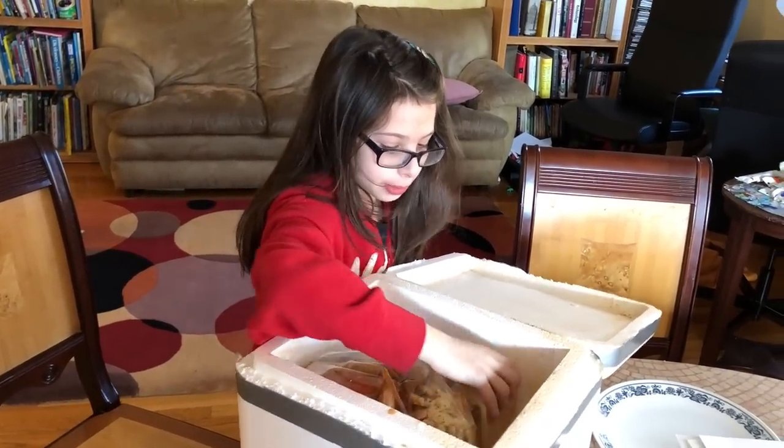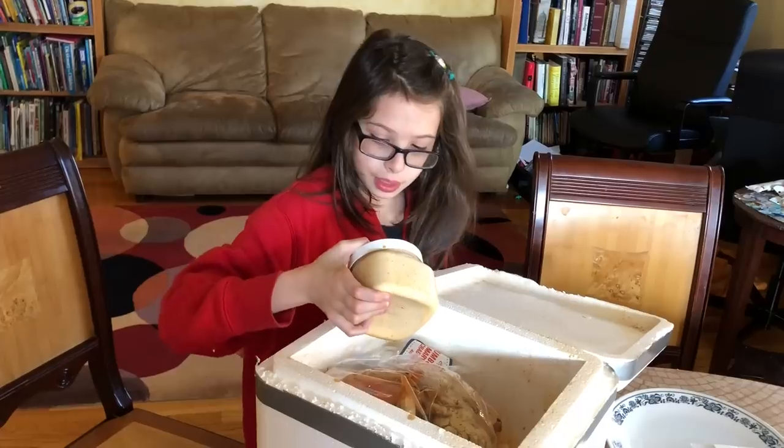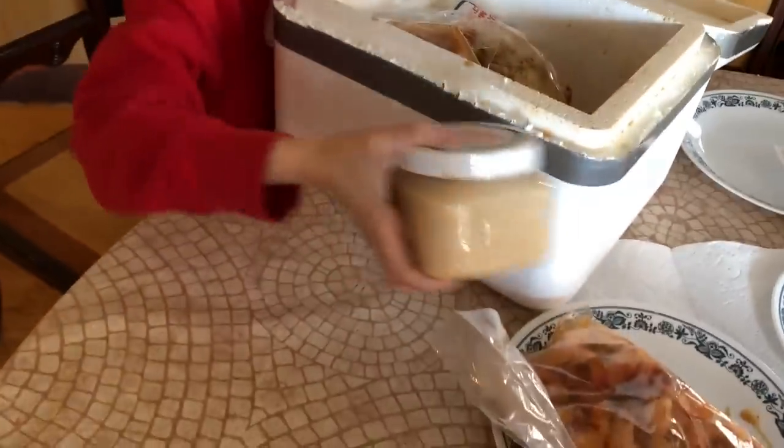I have no idea what this is, but read it. Crab meat bisque. Nice. That sounds delicious.